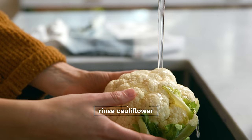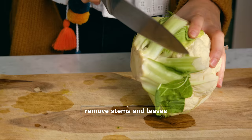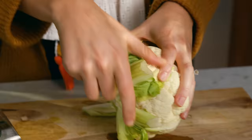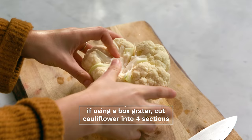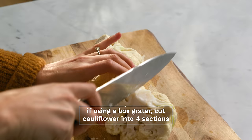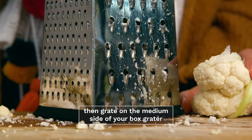The first thing you're going to do is thoroughly wash your cauliflower, and then remove the stem and any of the leaves from the florets. If you're using a box grater, cut your cauliflower head into about four large pieces, and then simply use the medium side of your box grater to shred the cauliflower into rice.